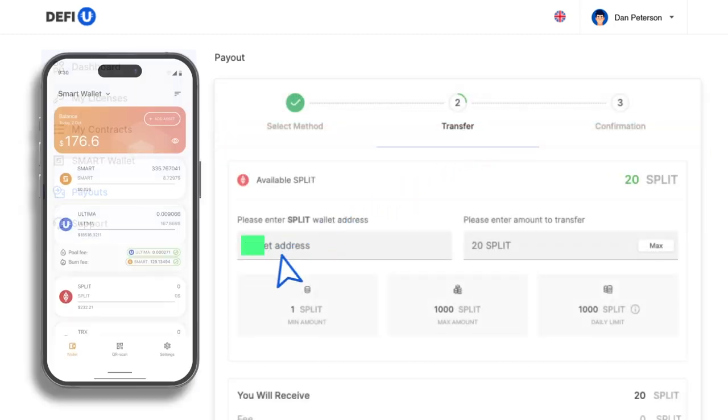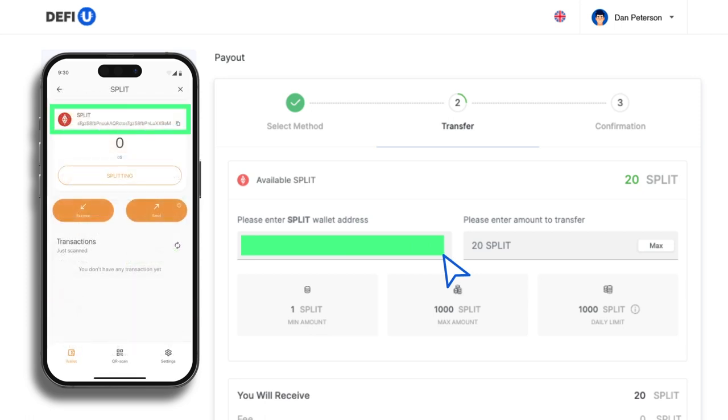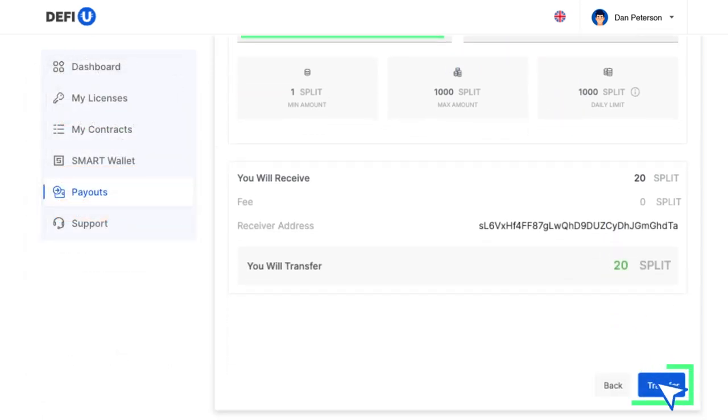A window will appear prompting you to paste your split wallet address. You can copy this address from your smart wallet, paste the address, specify the number of split tokens you want to withdraw, and click Transfer.